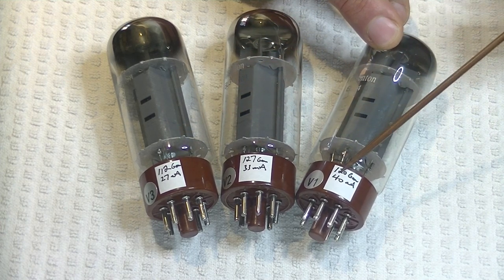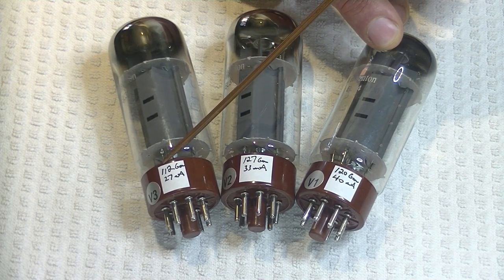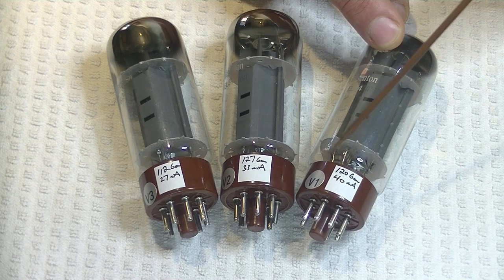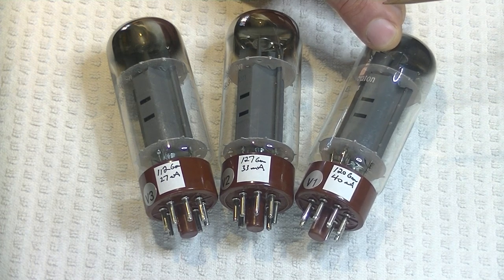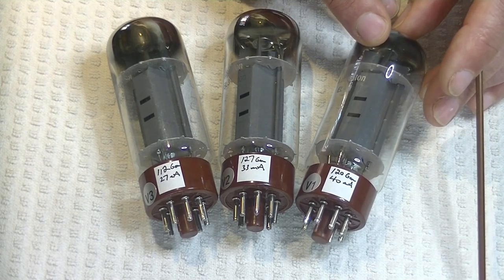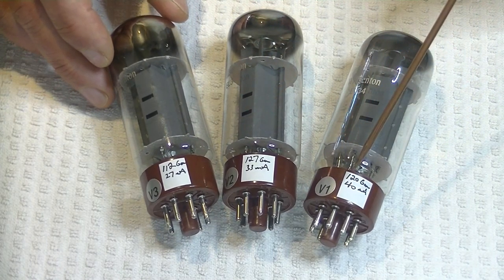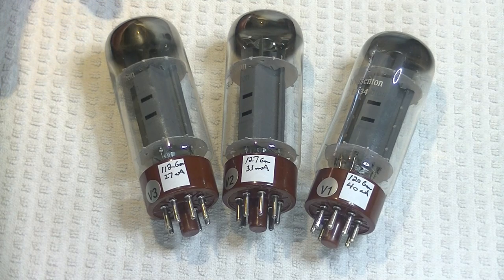So 112 on the GM, 127, 120. Look at the lowest number to the highest — that's 15 over 112, so we're talking about roughly a difference of maybe 13%. That's a little bit out of what I would consider acceptable. 10% is a good number for a matched set. 5% is close matched. 1% is perfection — but you don't need perfection. 5% is my goal. But with very old tubes or rare tubes, 10% is perfectly acceptable. So the GM is out. What about the emissions? 27, 33, 44 milliamps — look at the difference between the lowest and the highest. They're nowhere near close. No wonder they sounded awful.